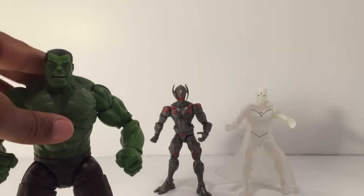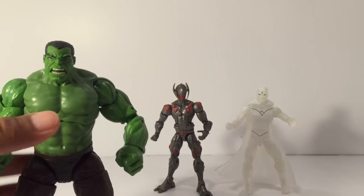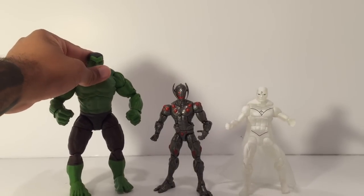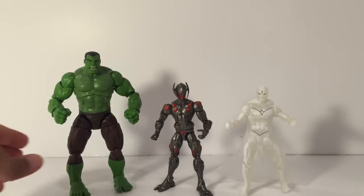I do like the Hulk. I like the movie Hulk and I like this Hulk. I like the head sculpt — if the paint was just a little better it wouldn't be an issue. Scale-wise they're on point.